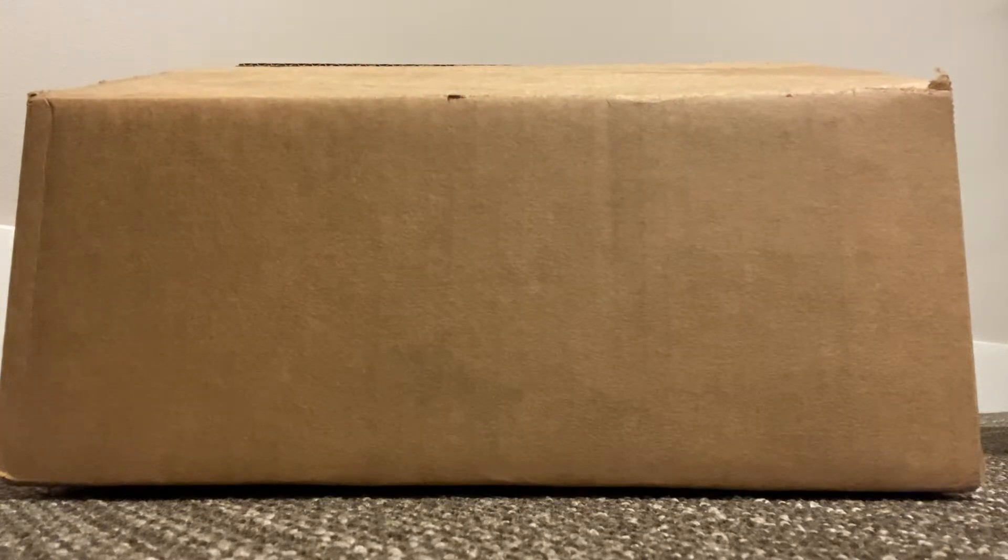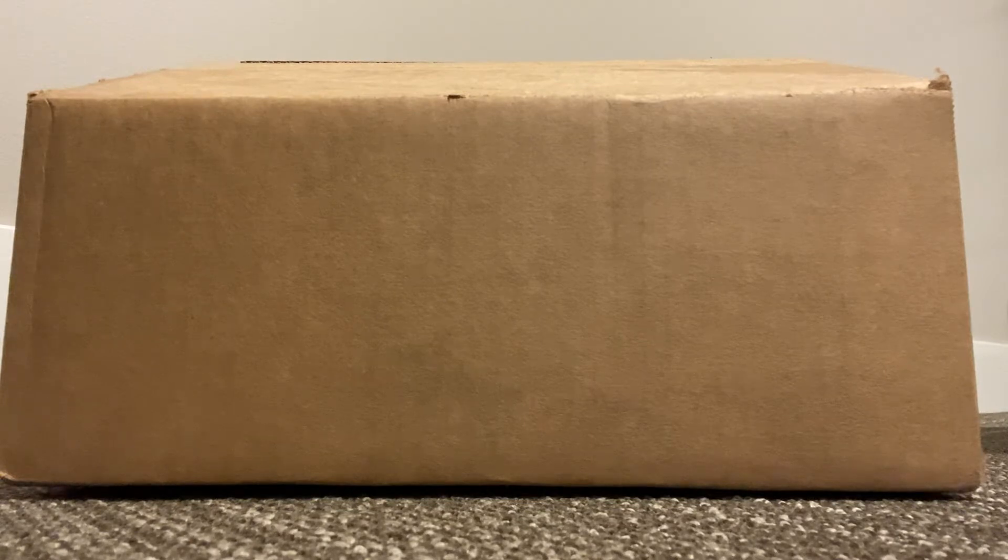Hi everyone and welcome back to my channel! Today I'm going to do a different kind of unboxing — an unboxing of a purse that I just received back from Purse Rehab. The purse is the Louis Vuitton Monceau, and it was gifted to me I think in 1995 or '96, and I absolutely love that bag.